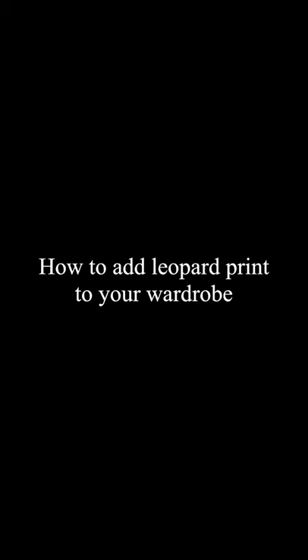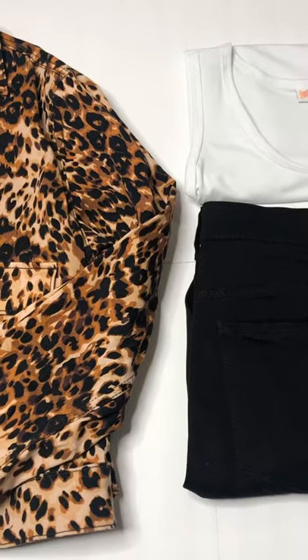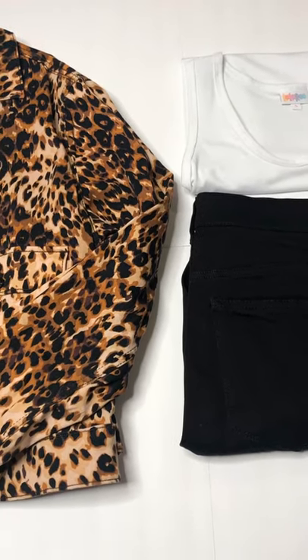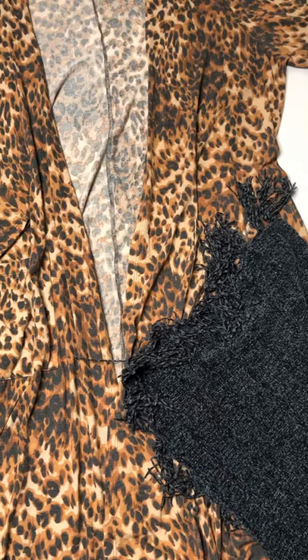How to add leopard print to your wardrobe. A great cover-up is an easy way to add a pop of leopard to anything you're wearing — with a jacket, a kimono, or a great duster cardigan.